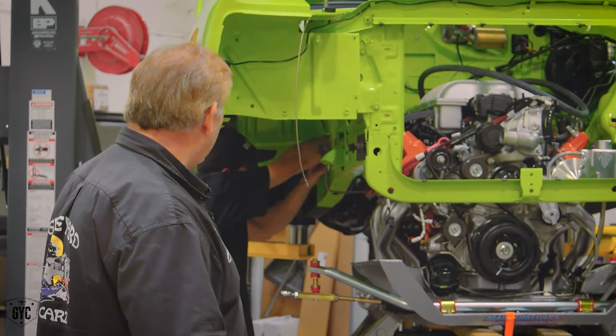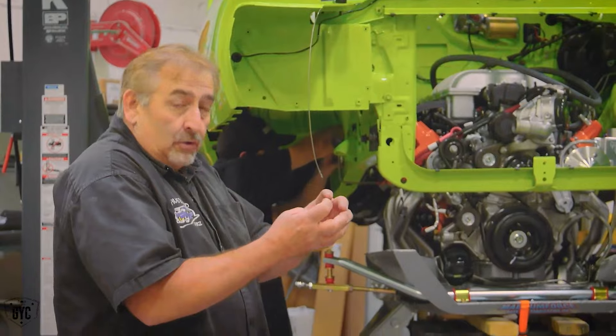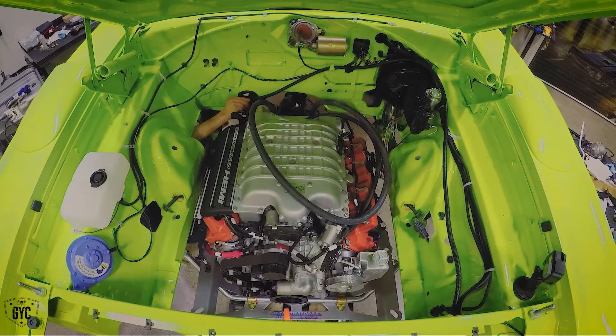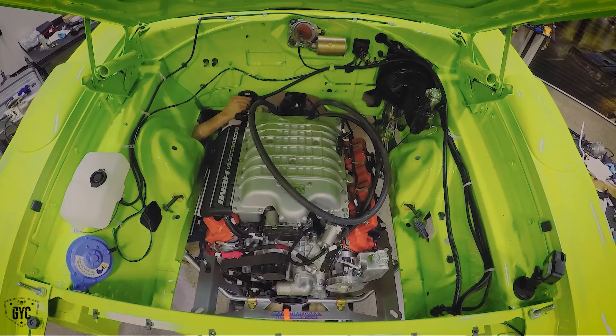Dave's feeding the wires through right now into the firewall. As soon as he gets those in place so they don't get bunched up, we can let the car down the rest of the way and hopefully line up with our K-member bolts. It's such a tight fit and we can't take it off the engine harness or the engine itself. We have to lower the car down just like we'd normally do it and feed those wires through the very small openings that Dave's made in the firewall. Drop it down, feed it through — that's with everything: speedometer cable, anything that has to connect to the transmission or engine — it all has to be carefully fed in there.